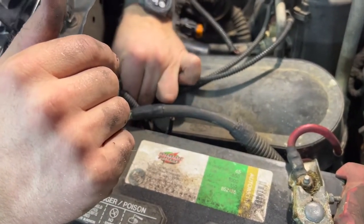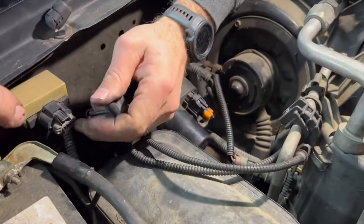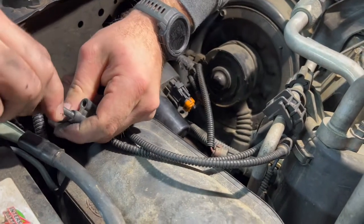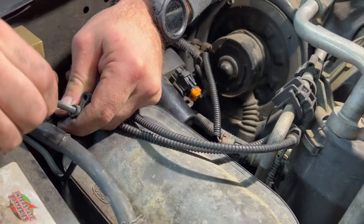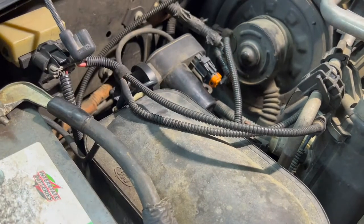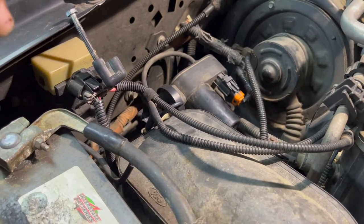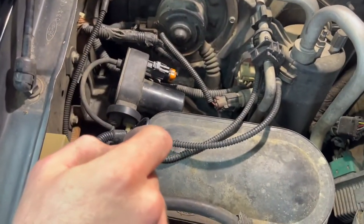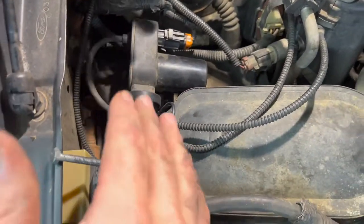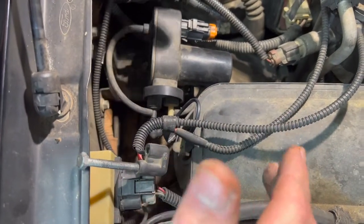This is easy to pull off. You hear the vacuum — take this and plug it up with just a bolt or something. We're going to let that run for a second and see if it tries to achieve vacuum the same way. We got the same issue — the pump is trying to cut off because it's achieving vacuum. So now we're going to see how much vacuum we're making.